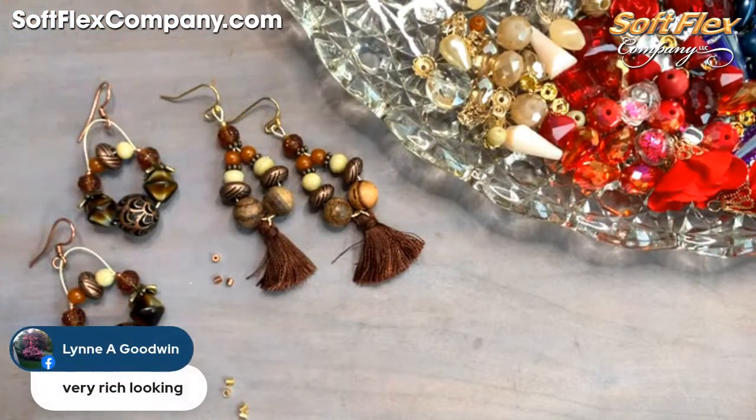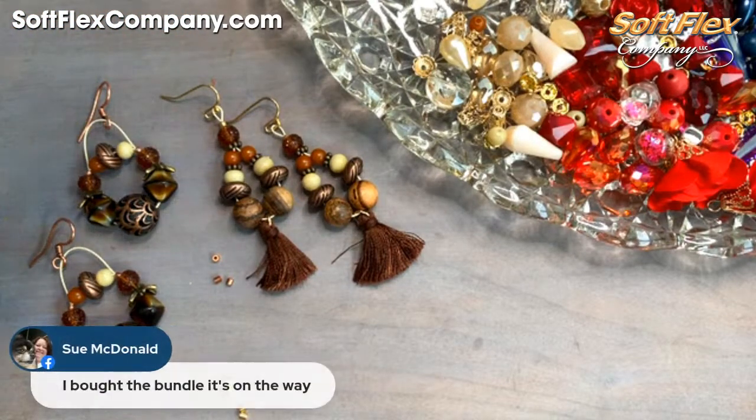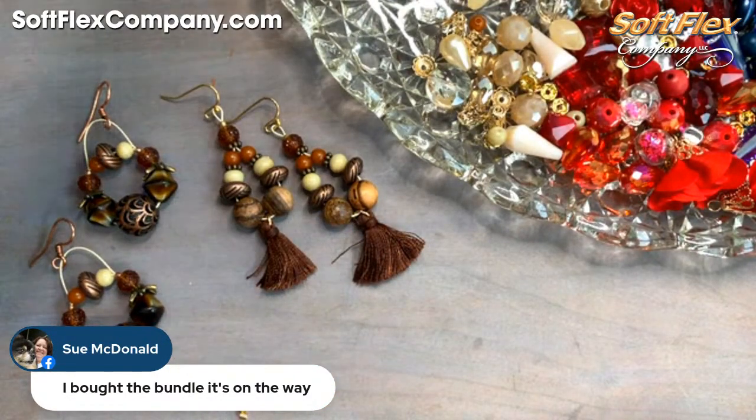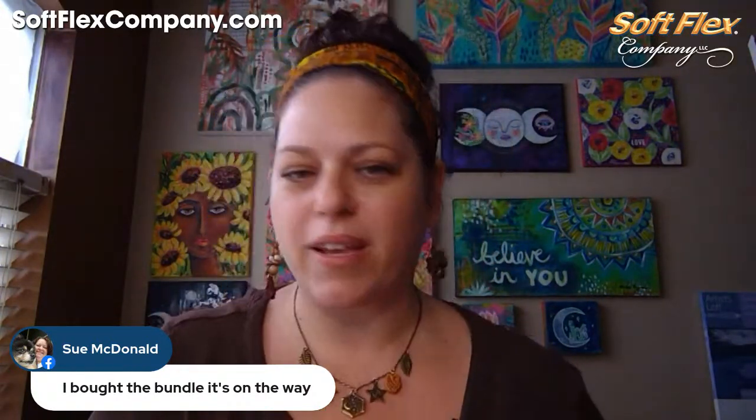Thanks! I was originally just going to do a straight hoop, but as I was pulling my wires down this shape reminded me of how I see swing earrings with craft wire — and I thought, why don't I put some beads in the middle? And that is how this new little shape came about. Lynn says 'very rich looking,' and Sue's got the bundle on the way! There's our little hoop and our dangle tassels — very cute. I love them both and I know I would wear these all the time because these are totally my colors.